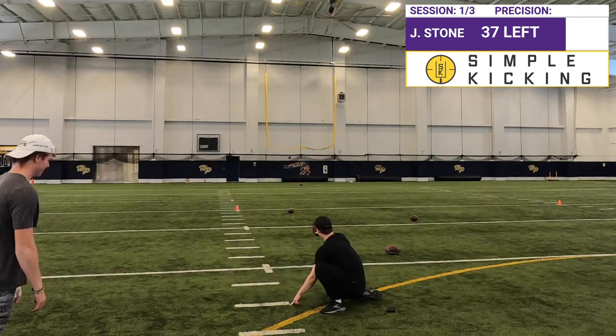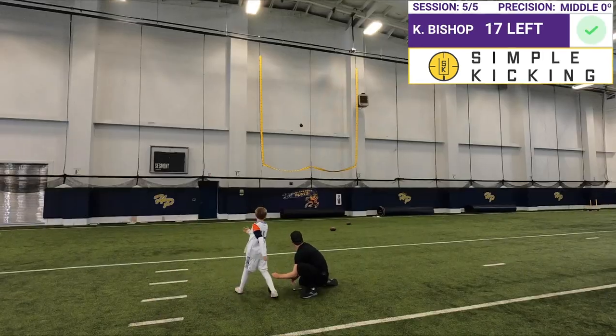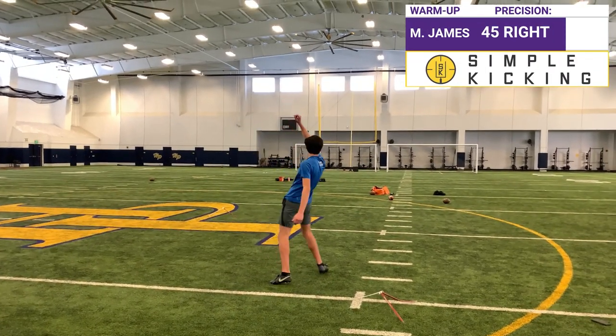All right, so on this round we went without the pro posts. Everybody made their kicks down the pro post. A positive, solid day.